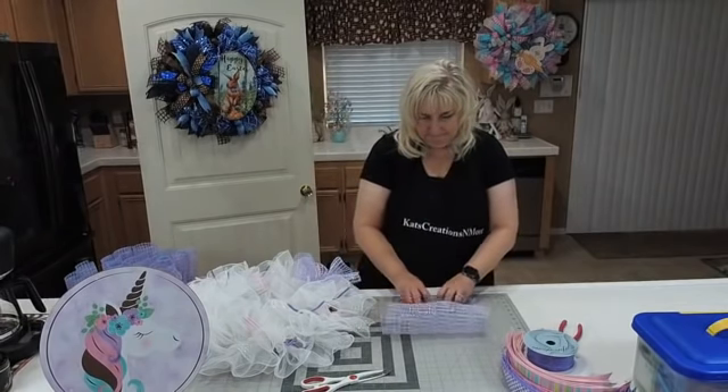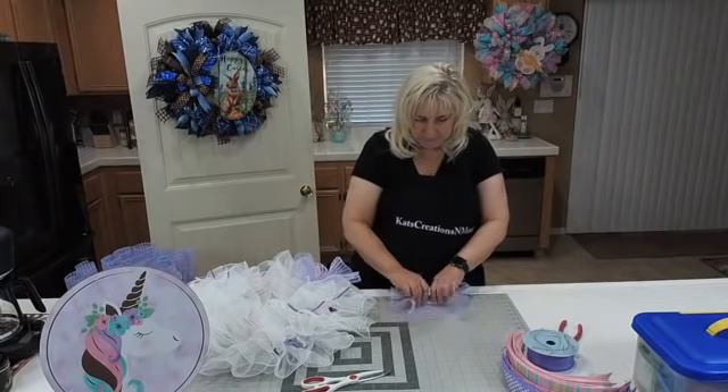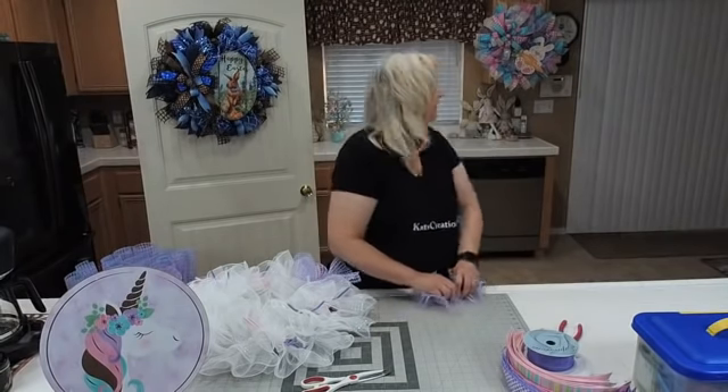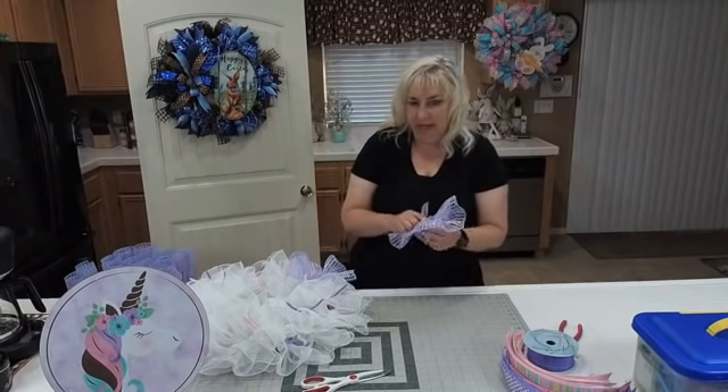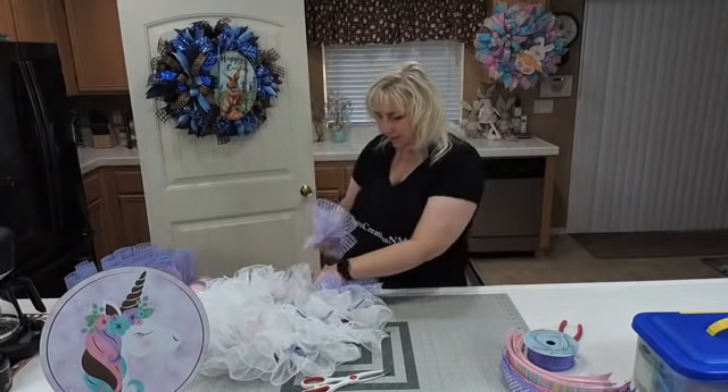The only reason I doubled up is because this basket weave does not provide coverage on its own — it's so open weave that you would see the wreath frame coming through. So we're going all the way around popping this color. If you're interested in the Easter bunny wreath behind me, you can go to Gail's Crafty Designs on Etsy — that's where Gail has that one listed.